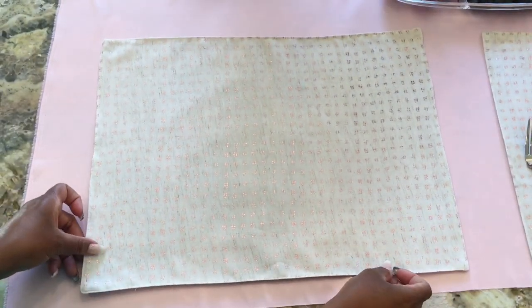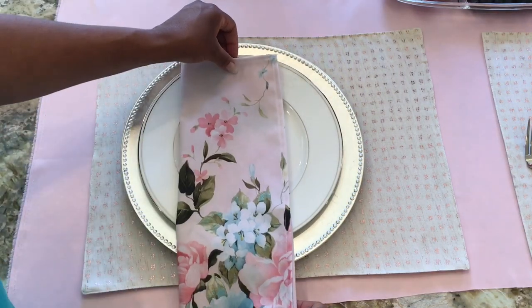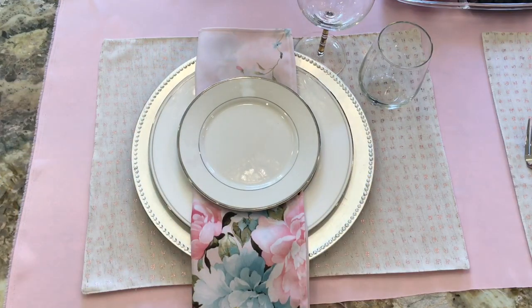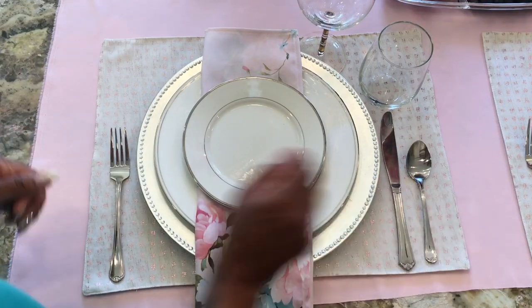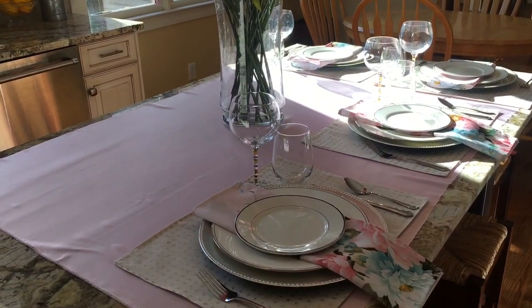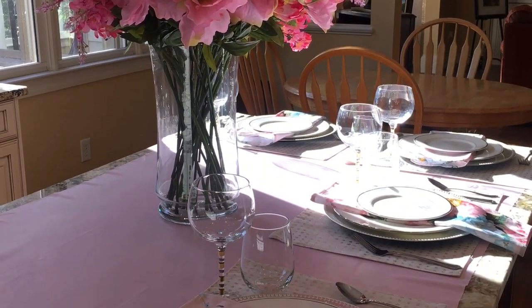Here's another view on how I achieved the results. The only thing needed is to add a centerpiece, and this particular peony tall arrangement was featured in my previous YouTube video. So if you like it, go ahead and check it out and see how easy it was to make.